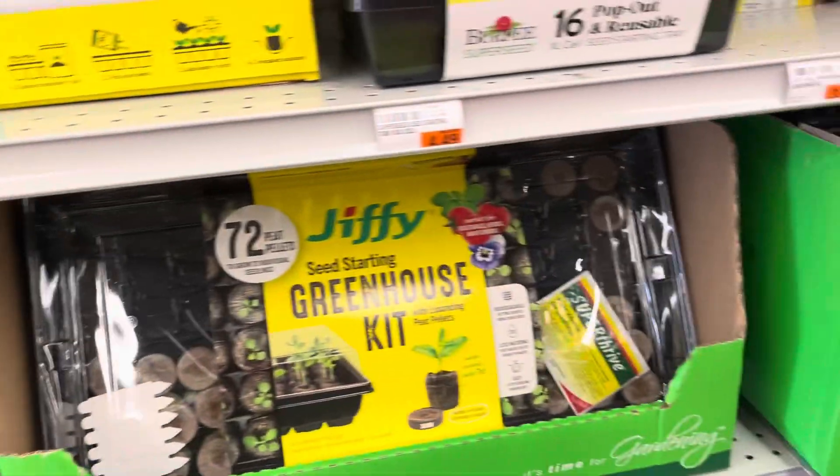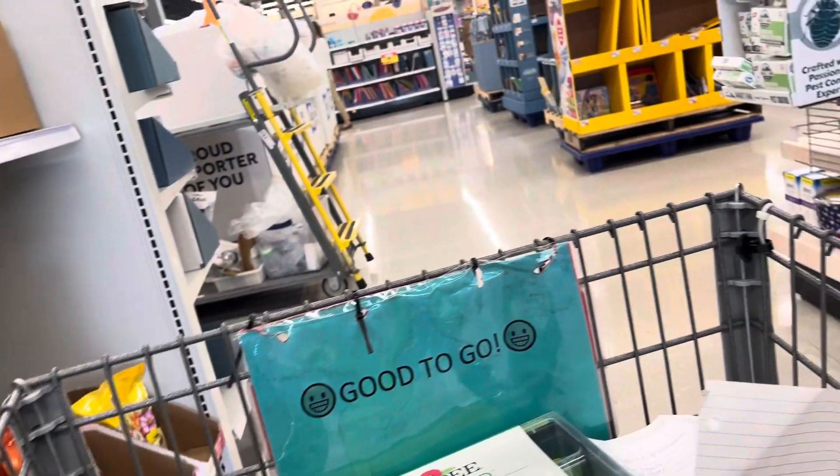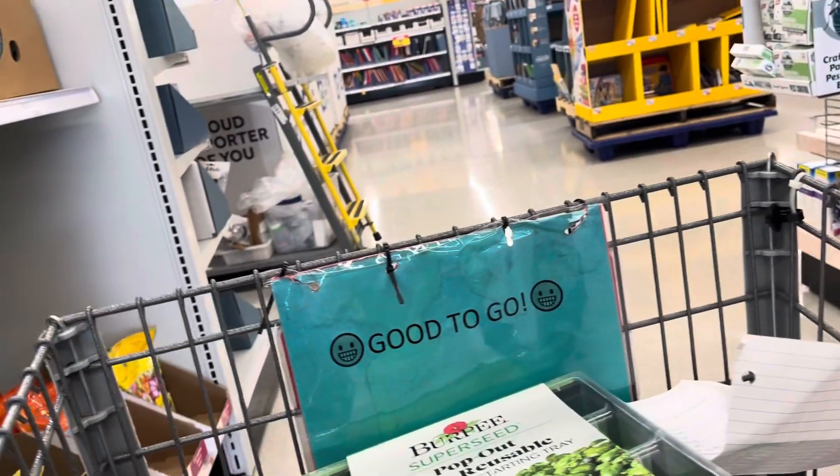If any of y'all are in Detroit, get to Meijer, and I'm gonna post this on Facebook. Yes, y'all, you can never have too many seed starting trays. I've got 6, so let's see.